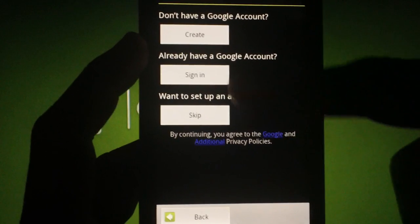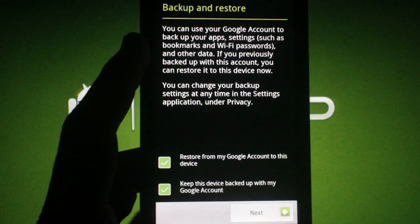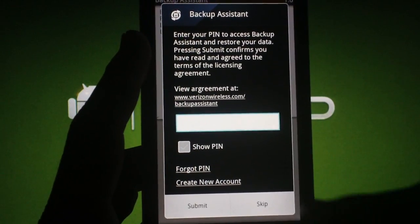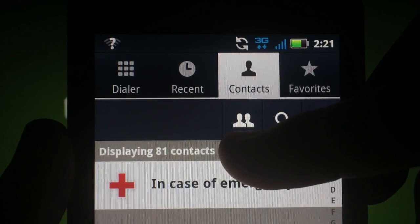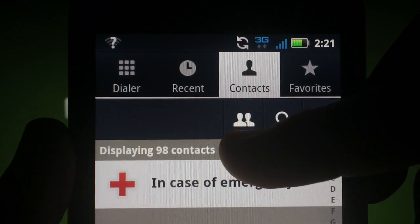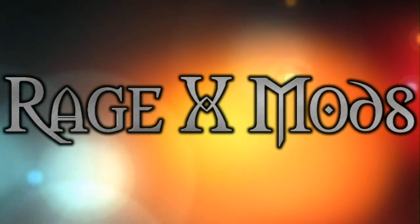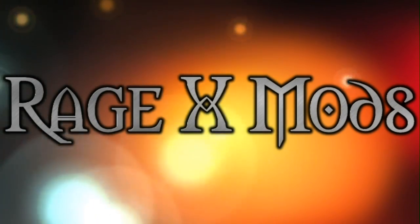Now you'll be prompted to sign into your Google account to set up the rest of your phone. If you want to restore your apps from the market, make sure you have the options checked on the backup and restore screen during setup. You can use Backup Assistant to restore your contacts, or hit skip if your contacts are backed up to your Google account — Google should automatically restore them shortly after setup is complete. If this video helped you, make sure you subscribe to check out more step-by-step tutorials and ROM reviews.